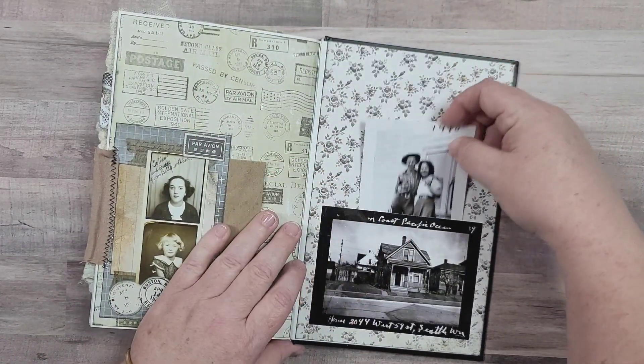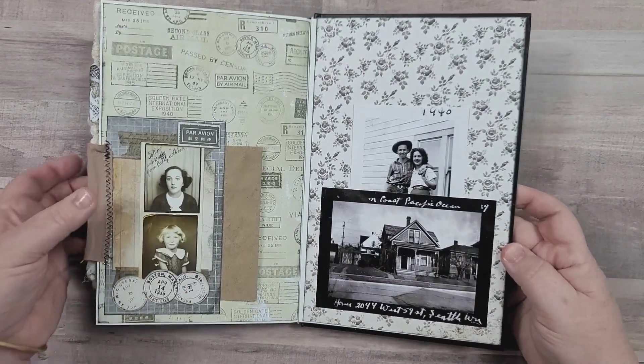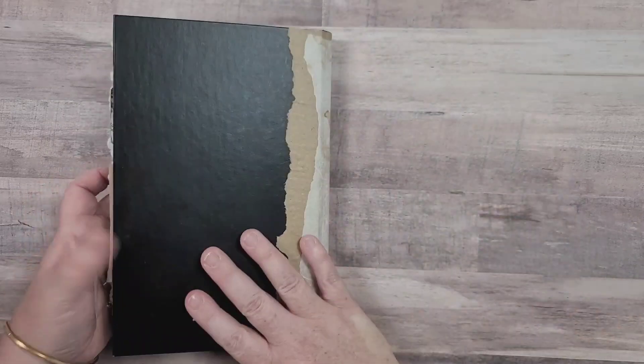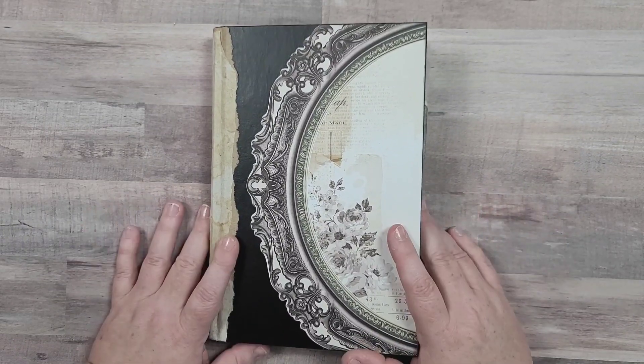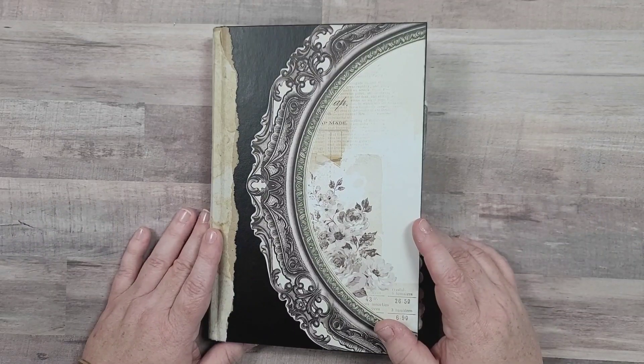It's easier to take it out than to put it back in, but that's a great little spot there for some more photos if you want. Hope you enjoyed coming along with me as I made this journal - I sure enjoyed it. Hope you enjoyed the flip through, and I'll see you all in the next video. Bye!